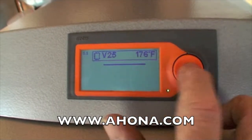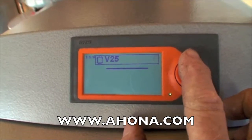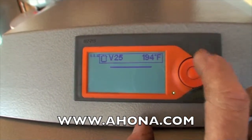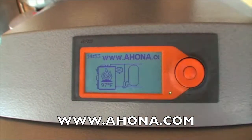To set the temperature, press and hold the center button. It will come up — press it and it will blink. Then hit the up or down icon to raise or lower the water temperature. When you're done, press the center button to lock it in.